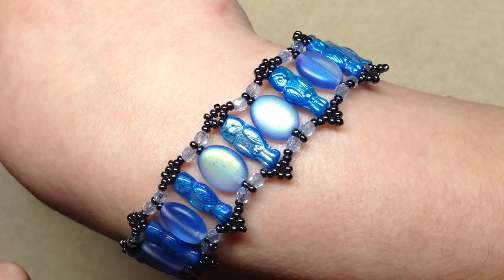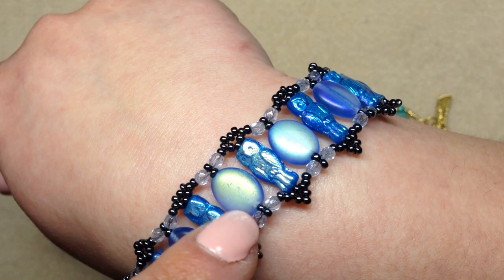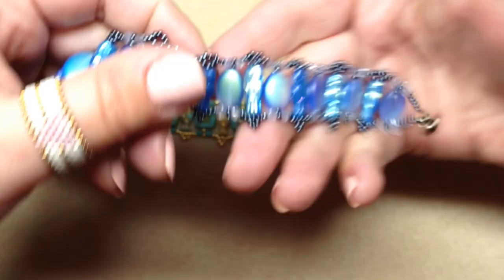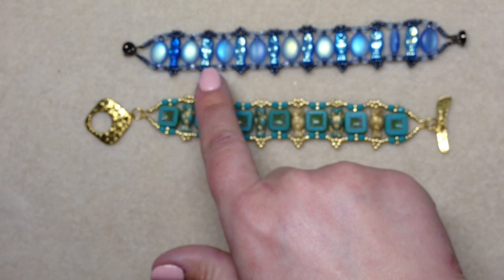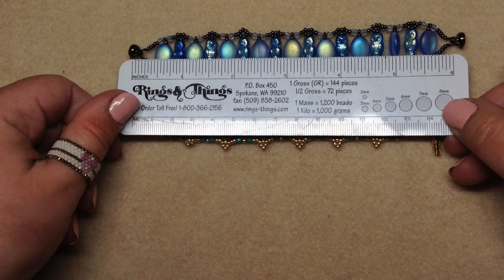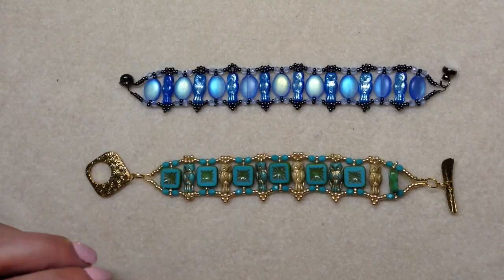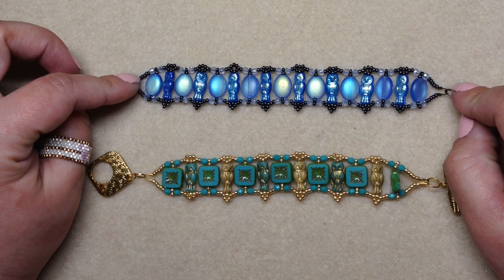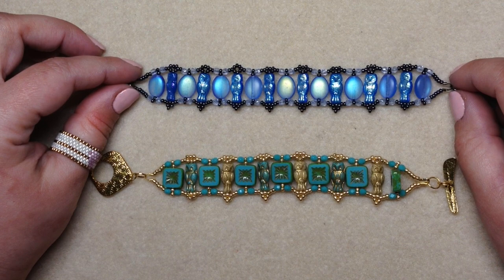Here is one final design I created using more of those same size owl beads that came in a different bead box subscription, plus some larger glass oval beads from a recent bead crate. In this one I used eight owls as opposed to six, and the bracelet turned out to be about six inches exactly from wire guardian to wire guardian. You can very easily adjust the length by adding extra jump or split rings or a larger clasp.